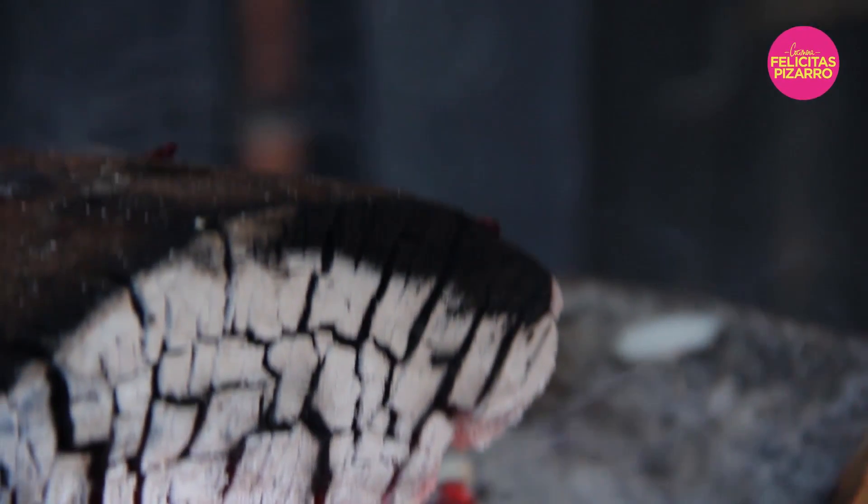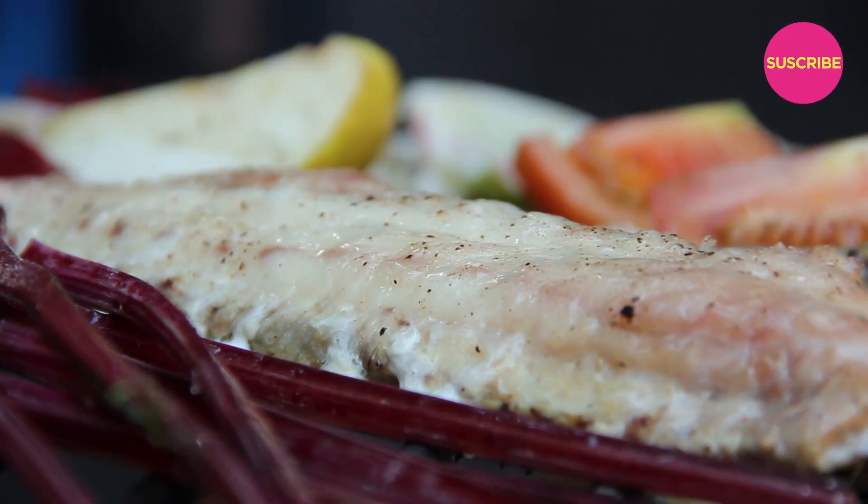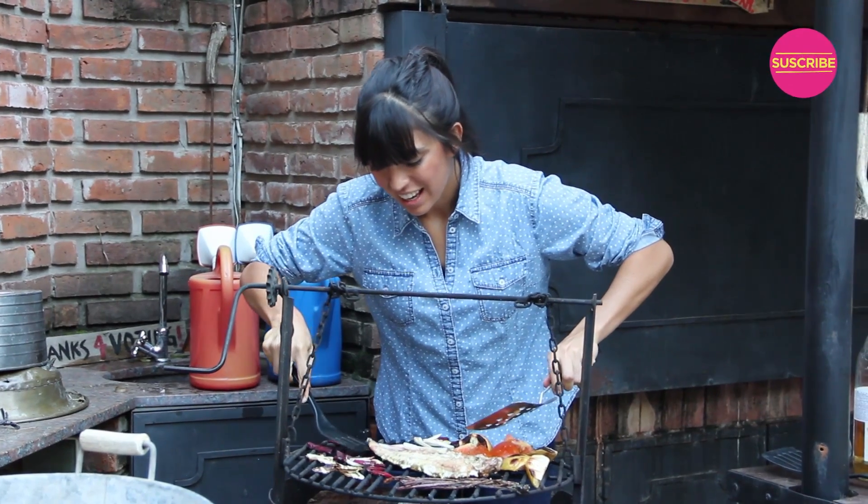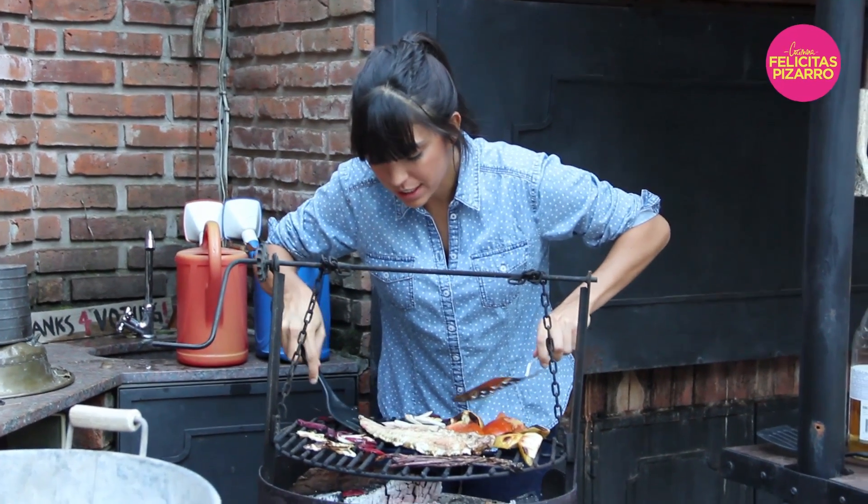The dish keeps on working — good. Now this is ready. I will take my fish out of the grill. It is very crispy, the skin. It is looking great.